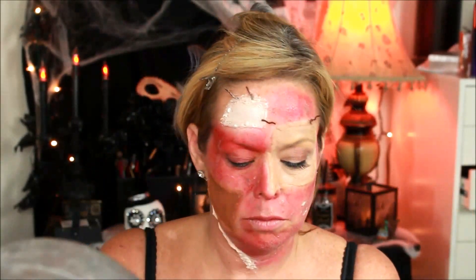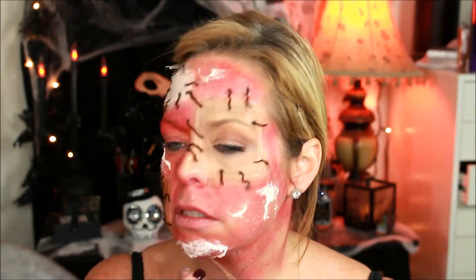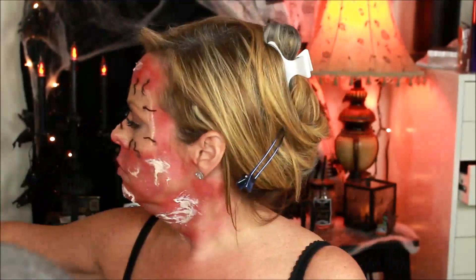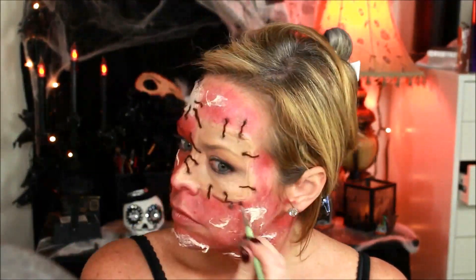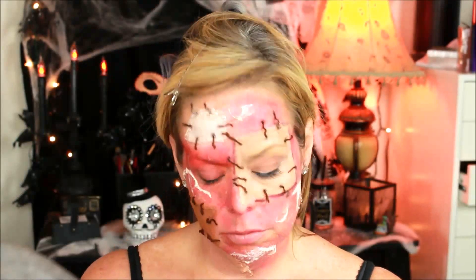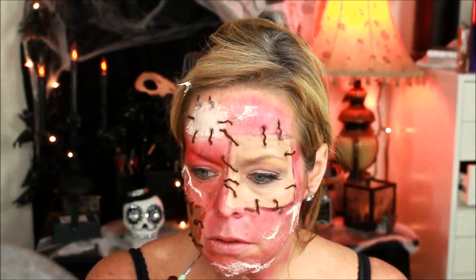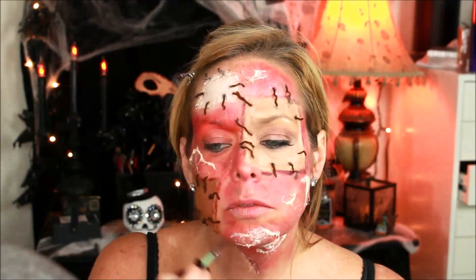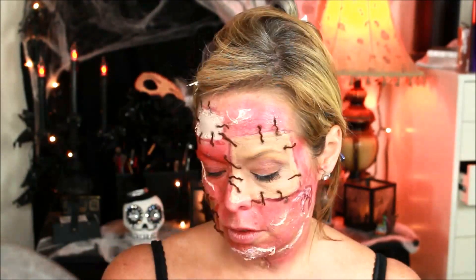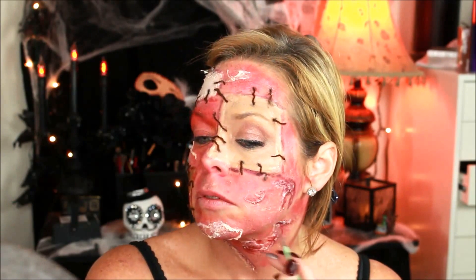Next I got some eyelash glue and I glued on the stitches. Once all those were on, I took some more cotton just because I wanted more texture than I had just from using the latex — I added more cotton to give it a rough, lumpy feel to make it extra gross. Then I took the darker color in the Bruise Wheel and outlined all the patches just to give them some dimension so that they actually look like they were pieced onto the face and not fully connected yet.